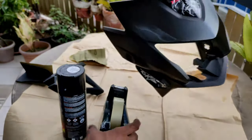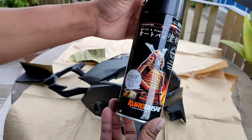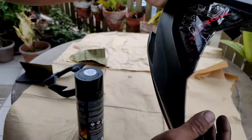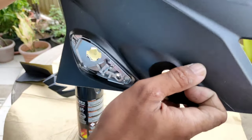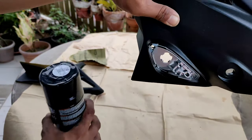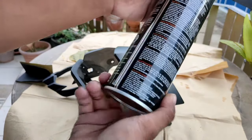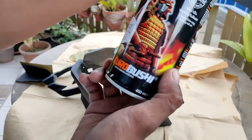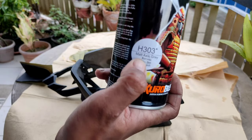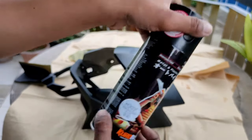Ang gagamitin ko palang pintura dito is yung Samurai. Ang kulay ng ating pinturahan is matte axis gray. May nahanap ako sa Shopee, halagang 220, tapos 80 pesos yung delivery charge. H303 matte axis gray. Ayan yung kulay ng ating motor.